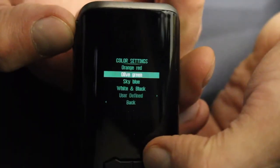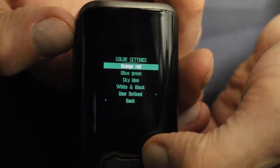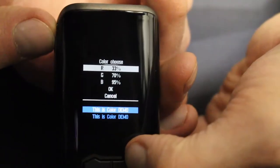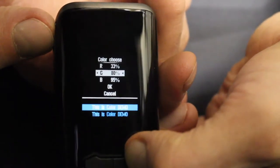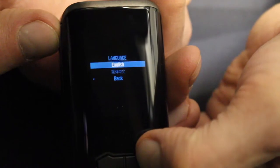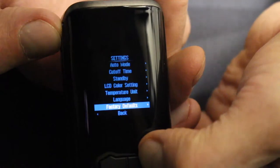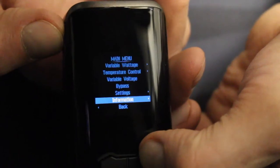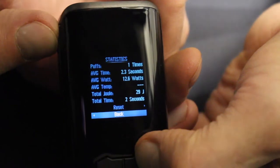There's an LCD color setting with four presets: orange, red, olive green, sky blue, or white and black, plus a user-defined setting where you can set percentages of red, green, and blue and see changes live. Temperature unit lets you choose Fahrenheit or Celsius. Language lets you switch between Chinese and English. Factory default resets everything to out-of-box settings. There's also an information menu where you can find your firmware version and the option to do a firmware upgrade.